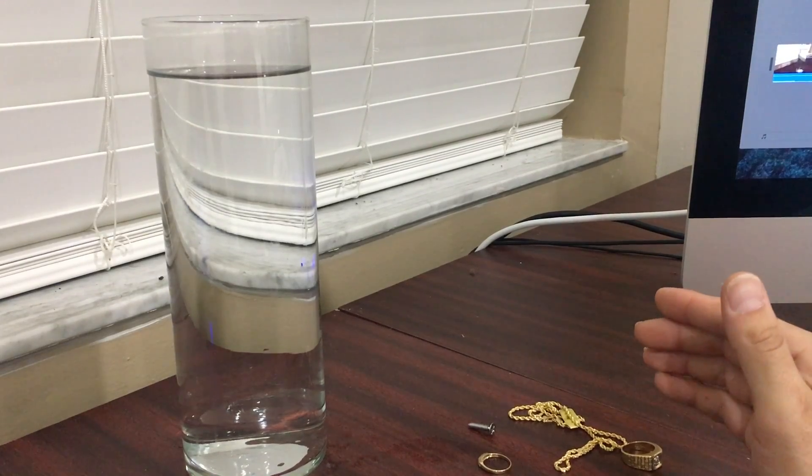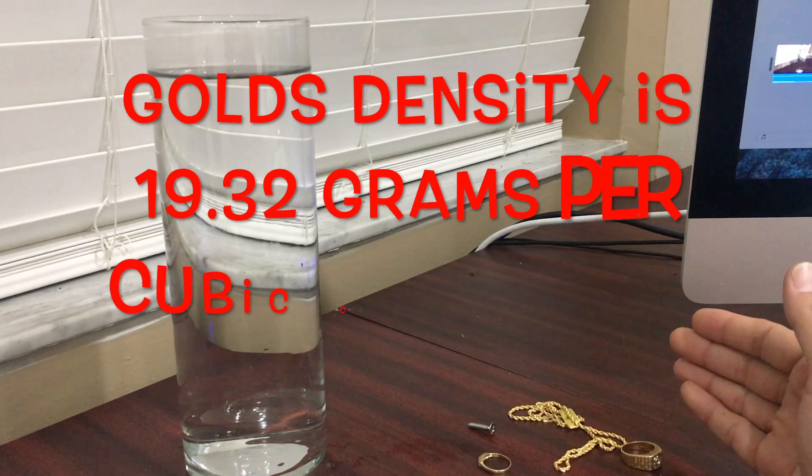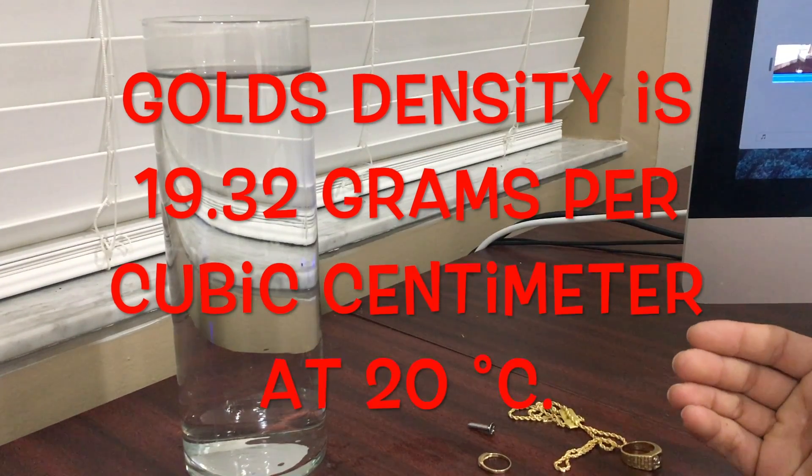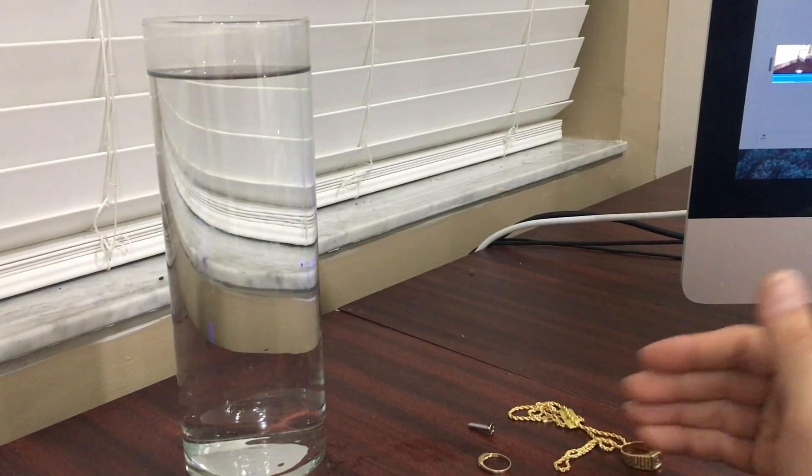It's a water density test. We all know that gold is one of the densest metals, so it's going to in theory drop to the bottom quicker than anything else.